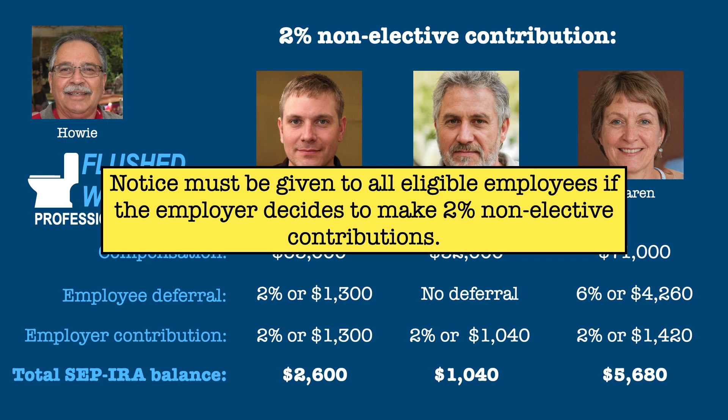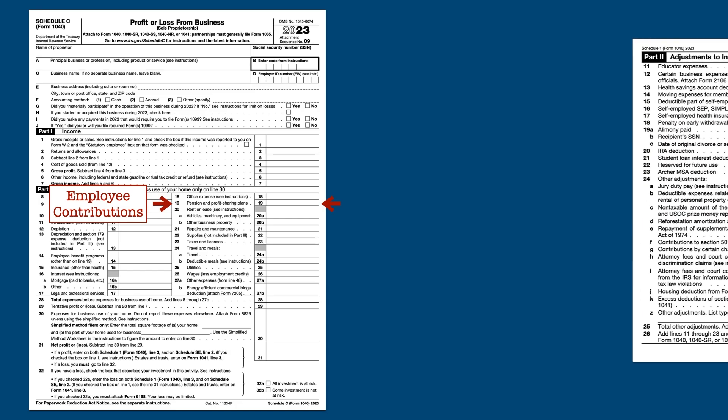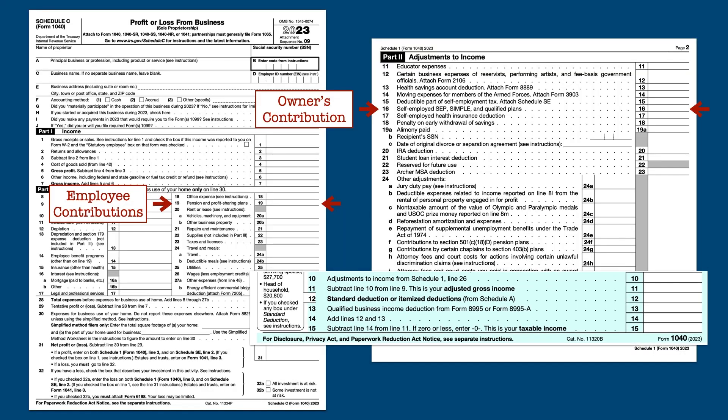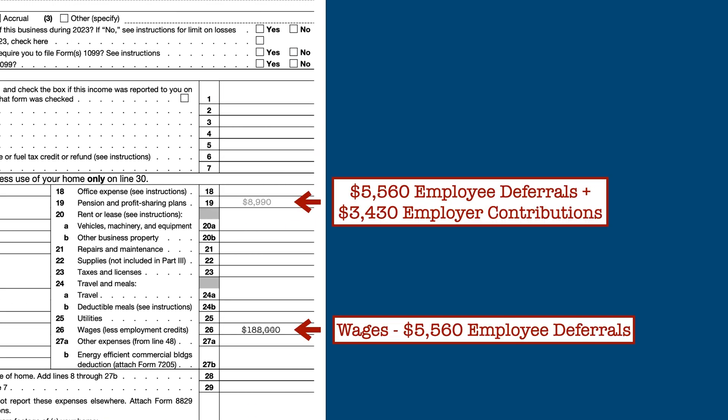SIMPLE contributions are reported in much the same way as SEP contributions. For a Schedule C filer, all the employee contributions — both elected deferral and employer contributions — are reported on line 19 of Schedule C. The owner's contribution to a SIMPLE IRA, both elective and employer, are reported on line 16 of page 2 of Schedule 1. On the Schedule C, total wages on line 26 are reduced by the employee deferrals to the SIMPLE IRAs, and the difference, plus the employer contributions, are added together and reported on line 19.